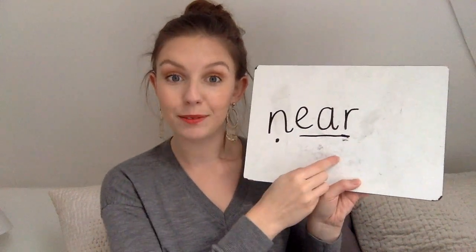Let's try again — segmenting sounds and blending. The word is 'near,' as in some of you might live near the shops or near to school. That was really good reading, everybody — very well done!